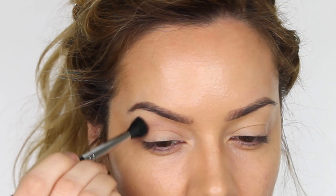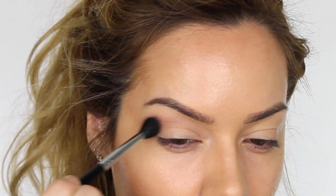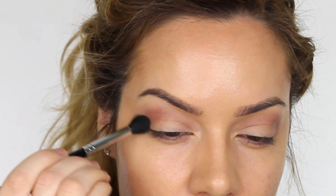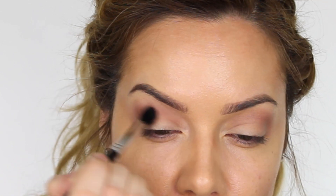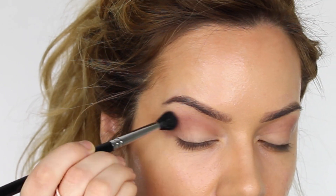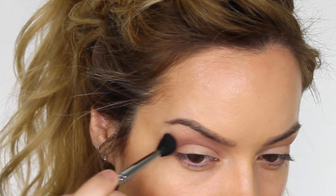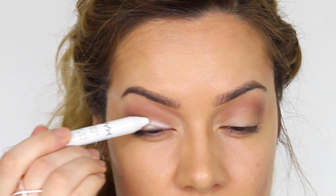A lot of people ask why you can't just go in with the dark color straight away — it's because you need to create a gradient. If you apply the dark shade first, it's going to be very difficult to blend upwards. With a slightly lighter layer on your eye, the color is going to blend a lot easier and will fade into this transition shade really nicely. I'm working that in circular motions, building up a really soft matte brown finish across the crease of the eye.